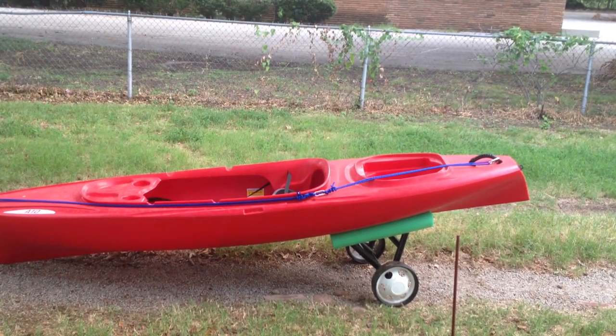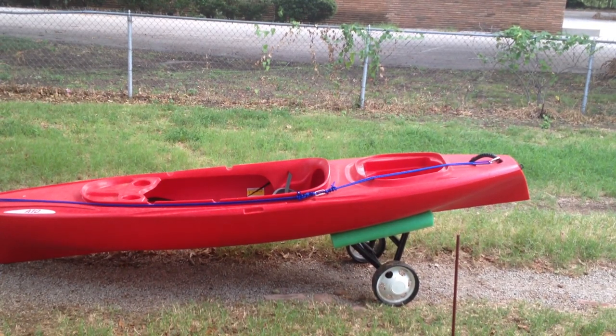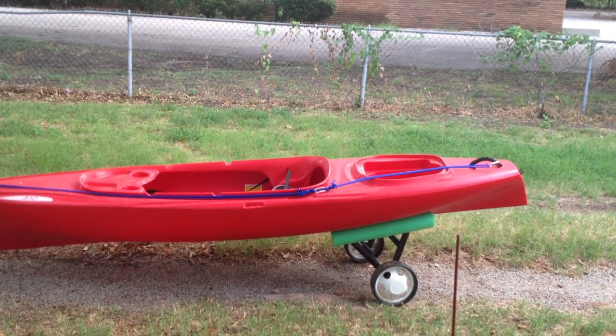Here it is underneath my kayak. I'll just get a strap and strap it down around the cart — and the kayak, if I was going to go very far, to hold it on there good — and just start walking with it. It's really easy to make. It was quick, did it in just a few hours. I hope you all like the video.